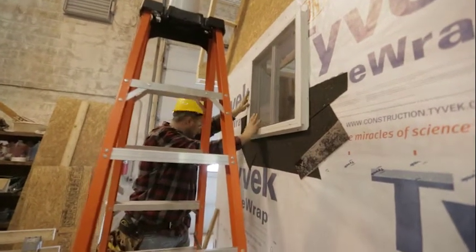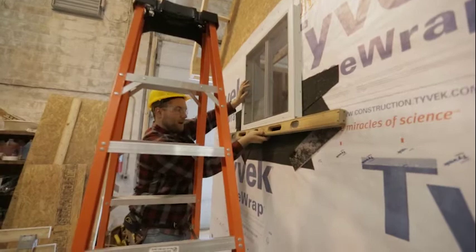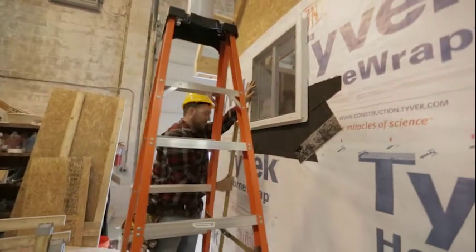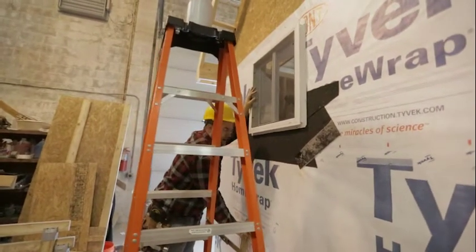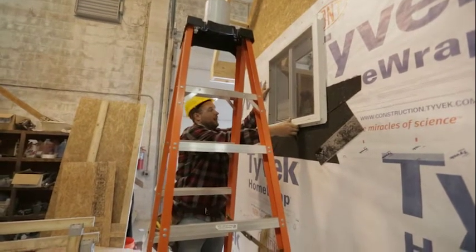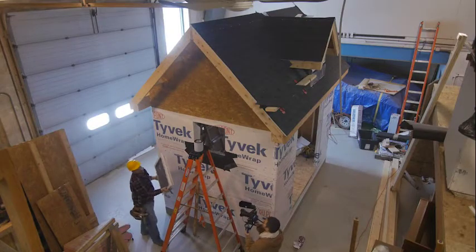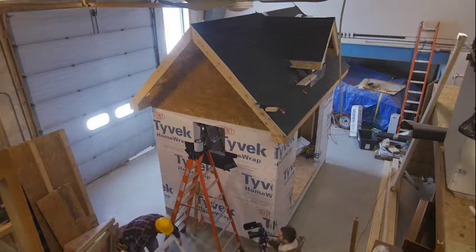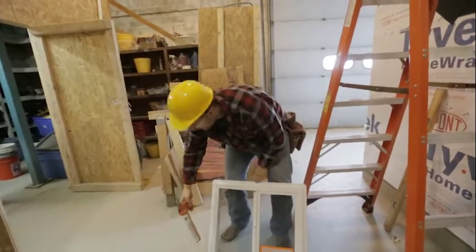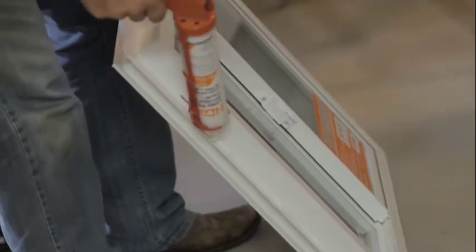We've got a good fit. Looks like we're going to want to push our window up a little bit. Another thing I like to do is just quickly check to see if we're pretty much level — which we are. So theoretically I should just be able to push our window up and center it into our opening. Everything fits good and we're ready to start installing. I'm going to take it out and lean it on the ground here, and I've got some silicone.